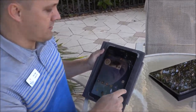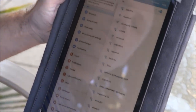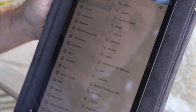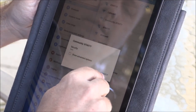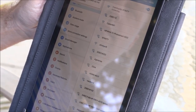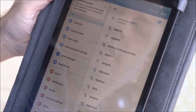So this is an Android device — this is a Samsung. You're going to go to Settings. It's going to pull up all the Wi-Fi capability. We're going to pick the community Xfinity. And now it's going to say Connect. And you're now connected.